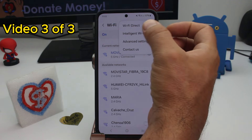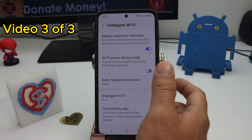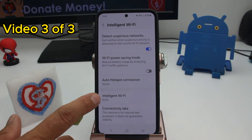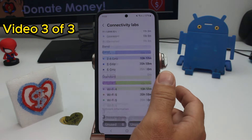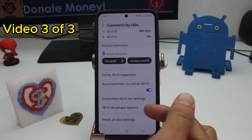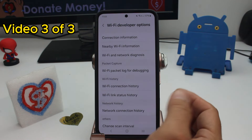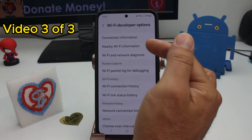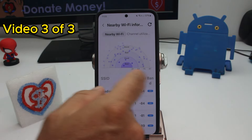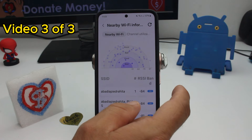Go to Settings, then Connections, enter your Wi-Fi connection, tap the three dots at the top, go to Intelligent Wi-Fi, and go down to the secret menu Connected Labs. If it doesn't appear, type 'Intelligent Wi-Fi' several times. Then go down to Wi-Fi Developer Options and enter the option called Nearby Wi-Fi Information — here you'll see all the Wi-Fi connections near your house.